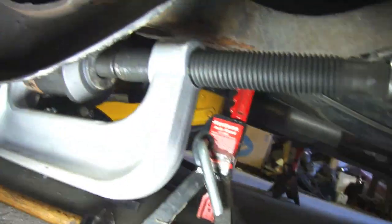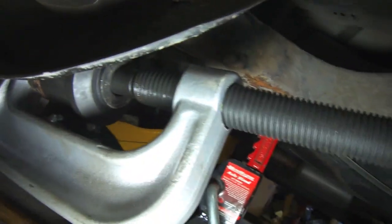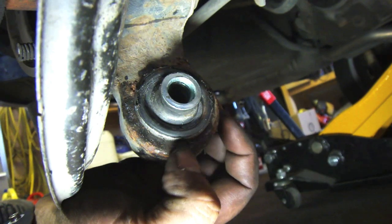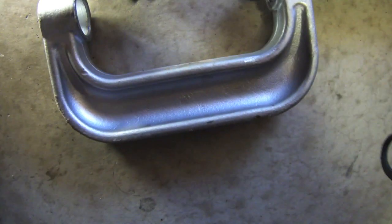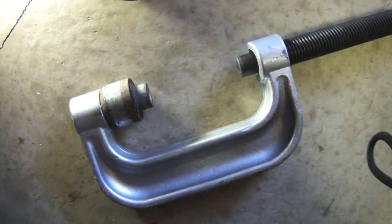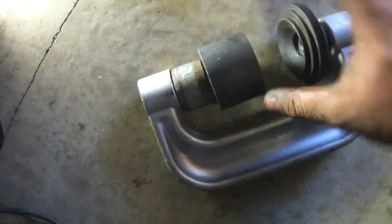I put the lower bushing back in using the ball joint press. I used an impact gun and had to bend the dust shield a little bit just to get the piece in, but it's not a big deal. The new one's all pressed in now. With the ball joint press, the opening is almost the same diameter as the bushing, so you don't have to worry about damaging it. I used this piece and a cup that fits over the top.